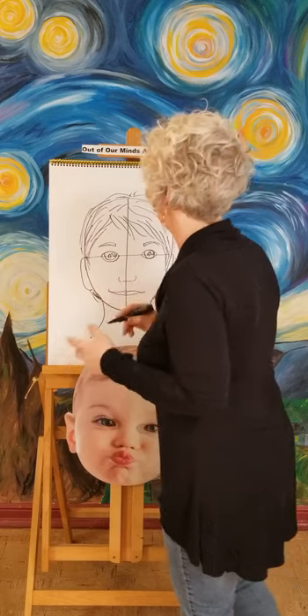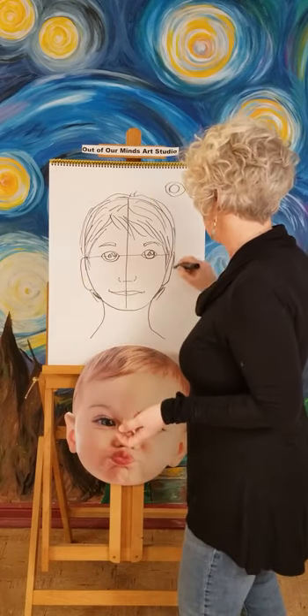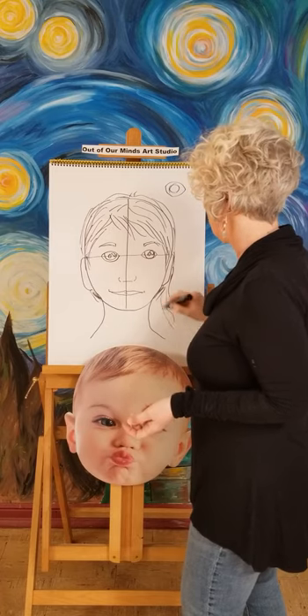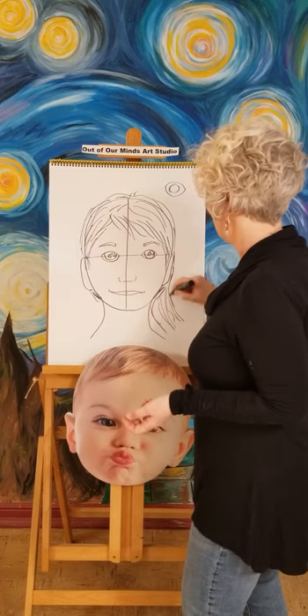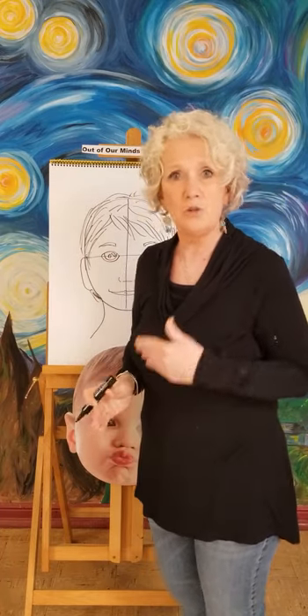If you have long hair and you want to draw long hair, that is very simple too — just bring it down a little bit. You might want to show your ears and you can do it just like this, kind of scribbly looking. And right there, that is how you draw a real face.